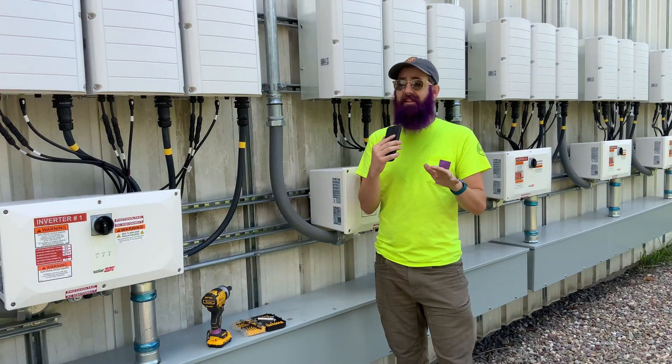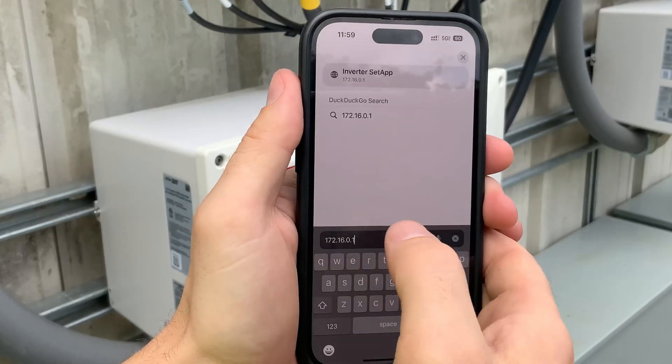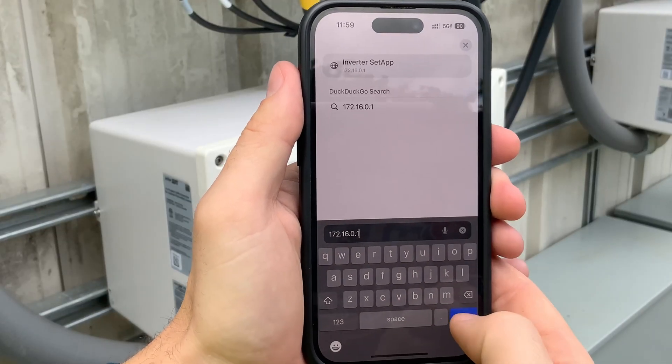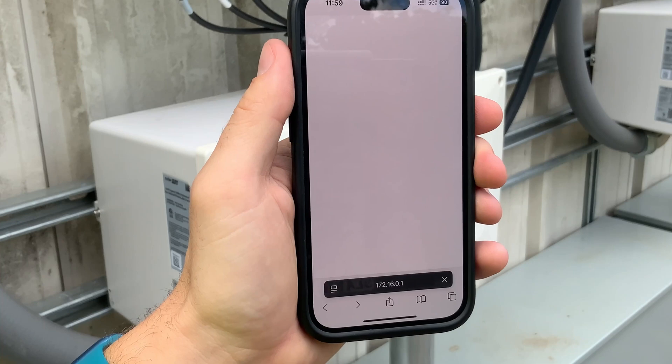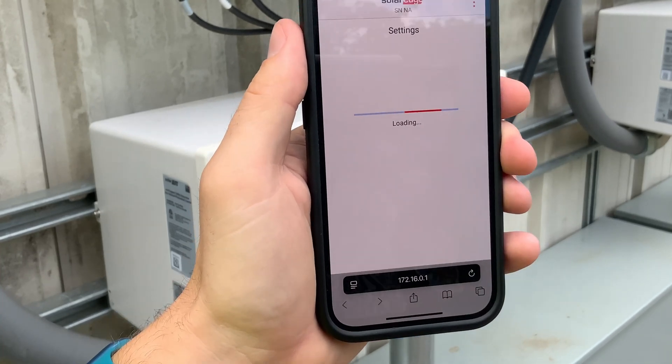From there, you'll know exactly how screwed you are based on whether you can pull up a list of the things that you'd be able to see normally when you're logged into it, or if you just see nothing. If you can see stuff, it means you can change settings.